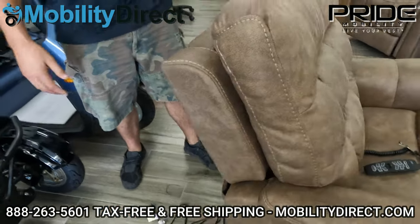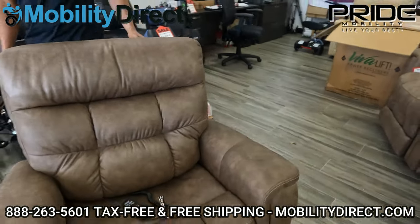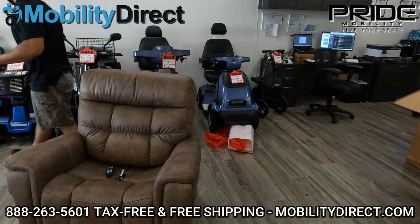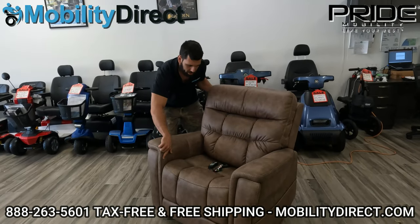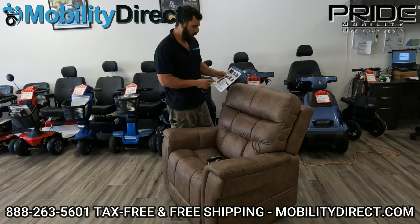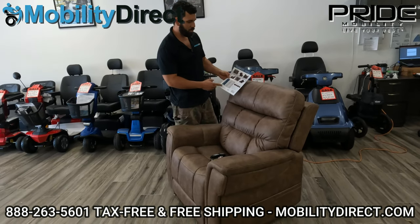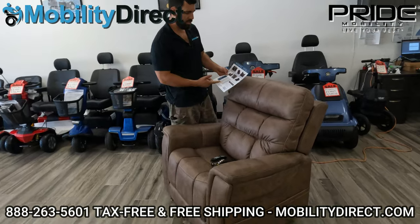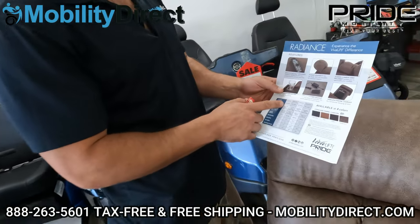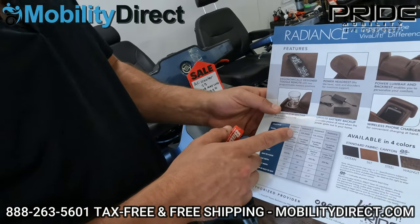Now the chair is fully assembled. At this point we can plug it in — I'm just going to grab my extension cord. The chair is assembled, we have power. I do want to point out that we have on our website a brochure where you can see the size dimensions for all of the different models.